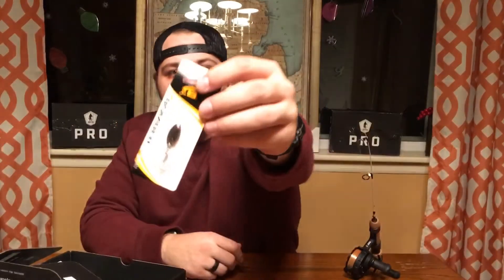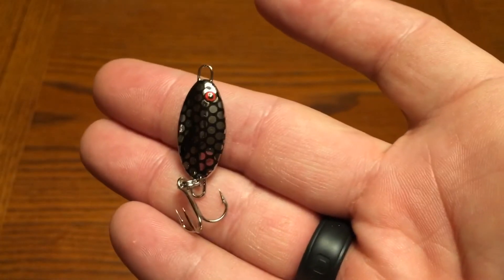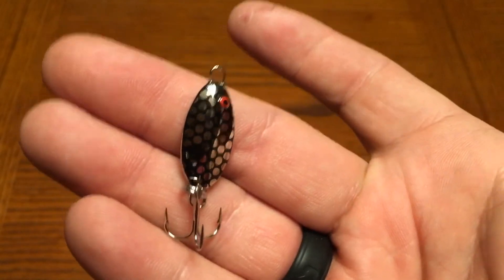Next in the box, the Bomber Slab Spoon comes in at $2.69. Really cool pattern on this — looks like a perfect spoon for crappie or something like that. Tip it with a minnow head.